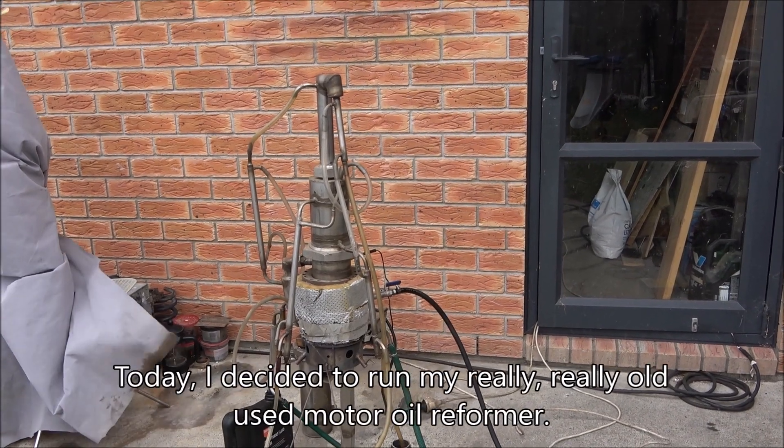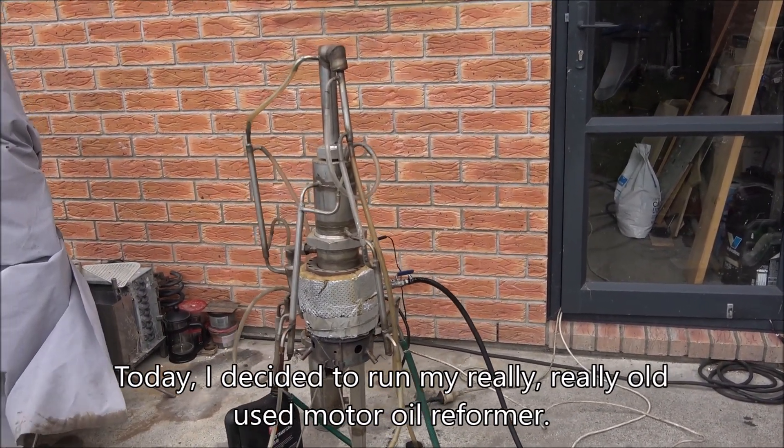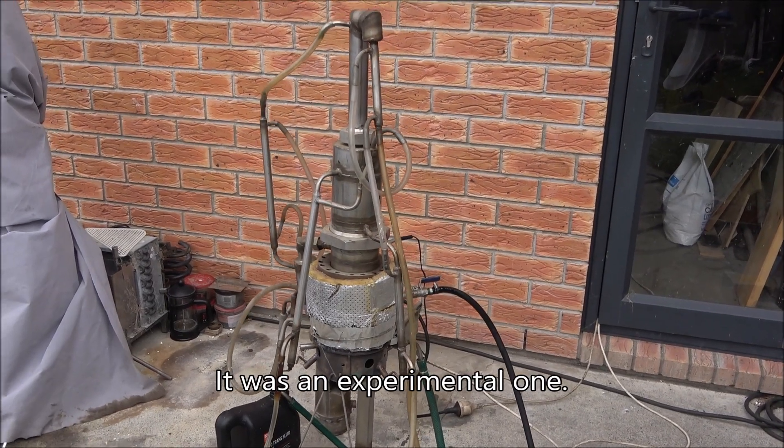Hello everyone! Today I decided to run my really really old used motor oil reformer. I built it back in 2011. It was an experimental one.